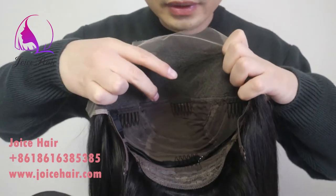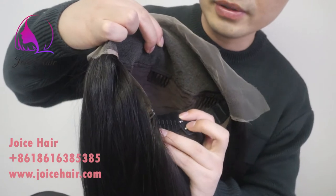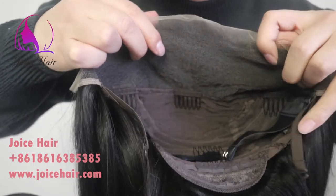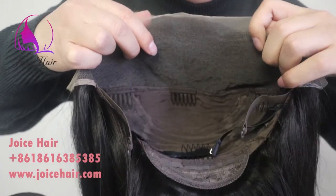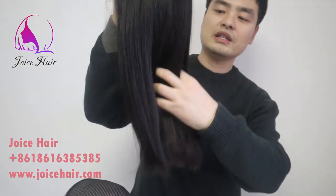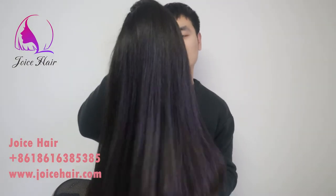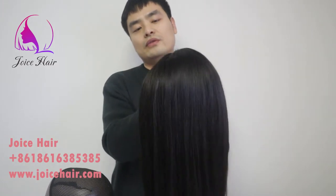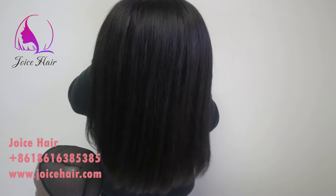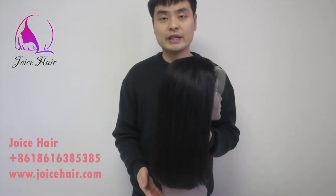Inside, this is a 14-inch 13 by 4 frontal wig with an adjustable comb — a glueless wig. This belt means you won't face any type of shedding or tangling issue with this hair.